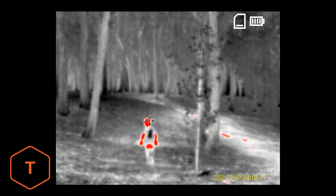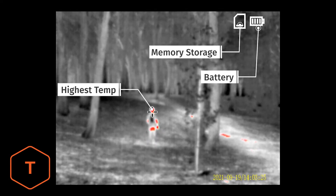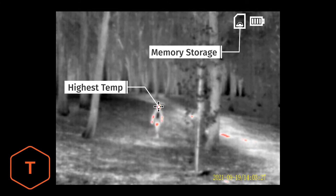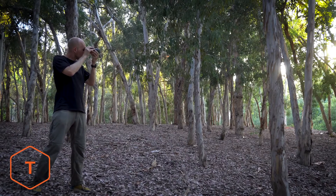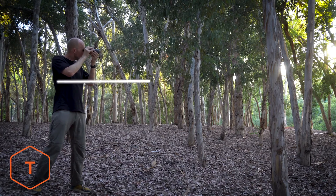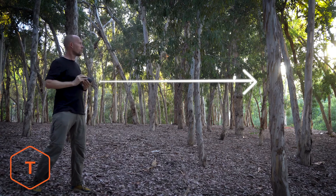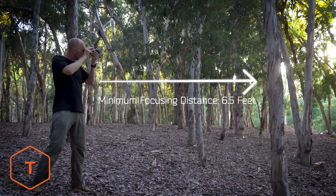The screen in the monocular shows the battery level and the SD card storage level. There is also a crosshair on the screen which shows the point of highest temperature. To take a photo, simply aim the device at the subject and press the shutter button. The monocular has a minimum focusing distance of 2 meters or 6.56 feet, so take care not to get too close to your subject.